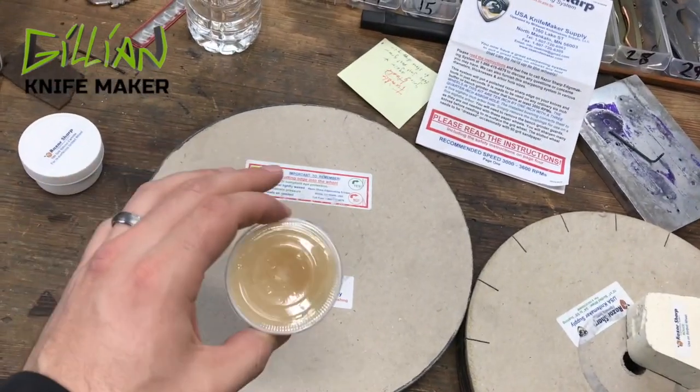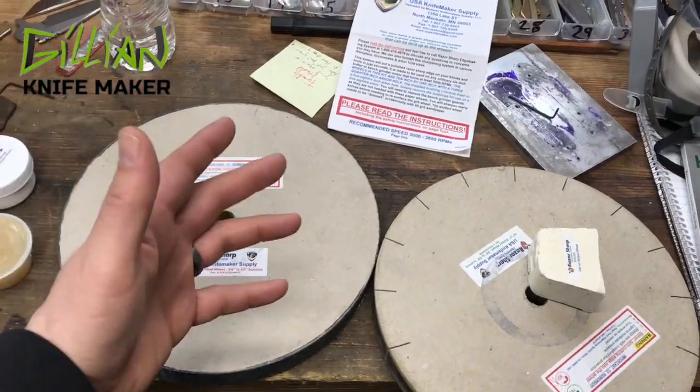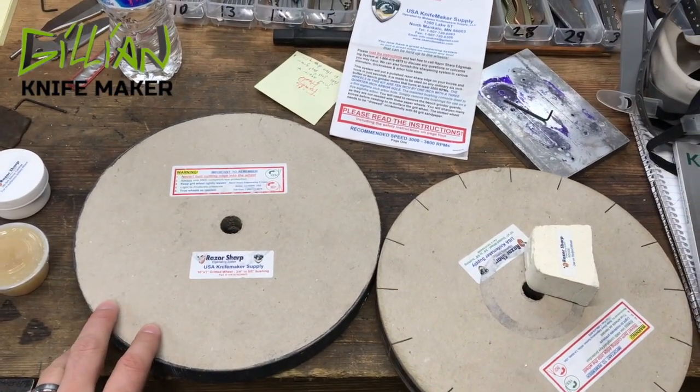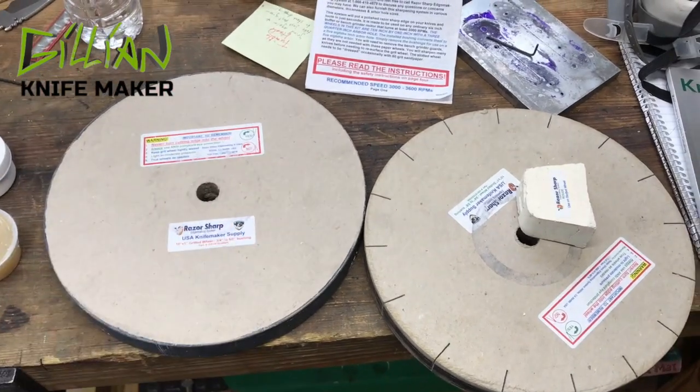You're supposed to use wax with it to keep it cool. This is a great system — it is fast. If you have a lot of knives to sharpen, this is a very fast way to get it done. Let's head over to the buffer, I'll give you some safety tips, and then we'll do a quick demonstration.